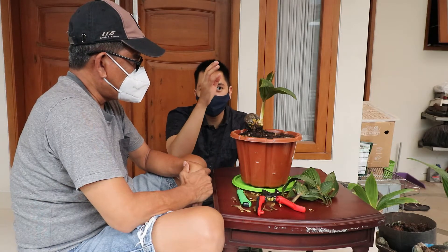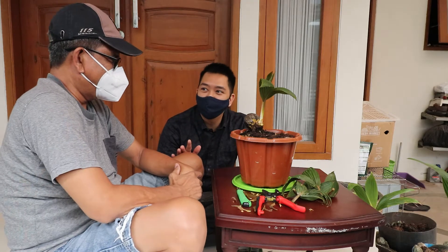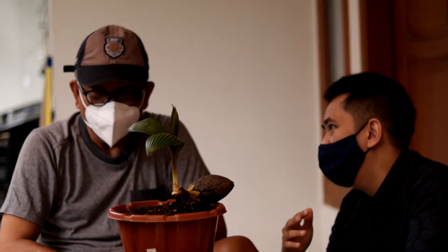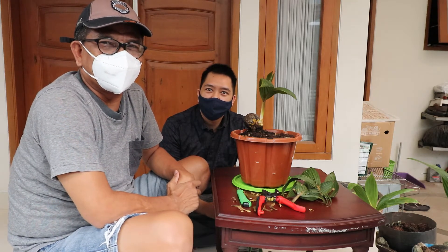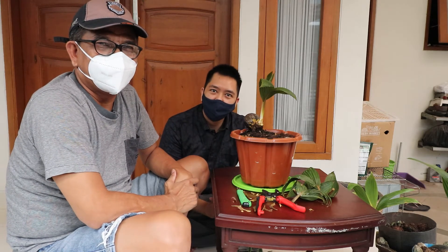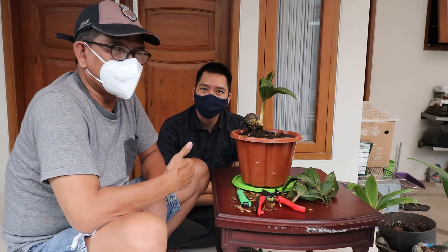Video-video selanjutnya bakal dijelaskan: tadi kan kita sudah daun, kita bakal batang, mungkin lanjutnya bakal akar. Saran buat para pebonsai muda, sarannya sederhana saja: jangan cepat bosan untuk belajar, mencintai tumbuhan, mencintai bonsai, itu sangat nikmat. Obat stres yang sangat luar biasa, karena ini sangat bermanfaat.